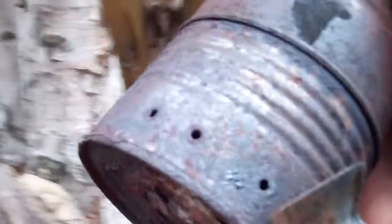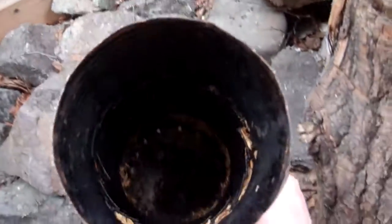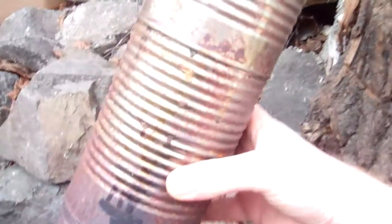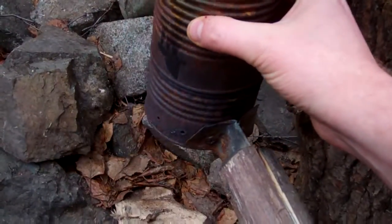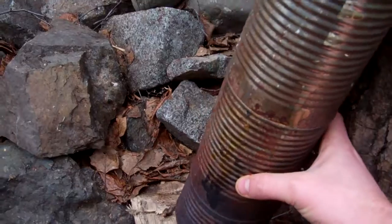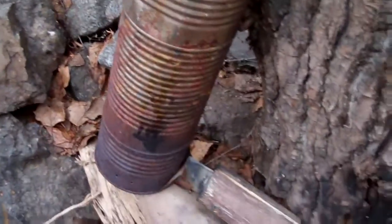And this is my burn can — it's three cans put together. Inside I put about two cups worth of just slightly damp, whatever hardwoods I'm going to use, or whatever stuff I got that's good for burning — so apple, cherry, etc.